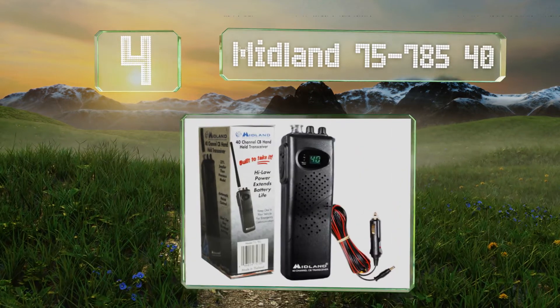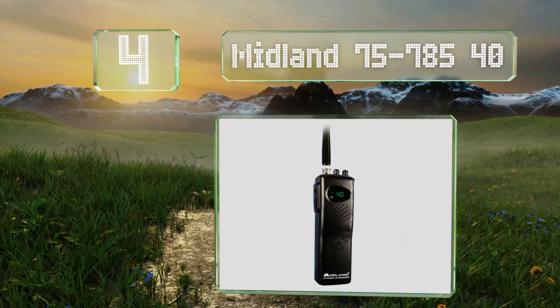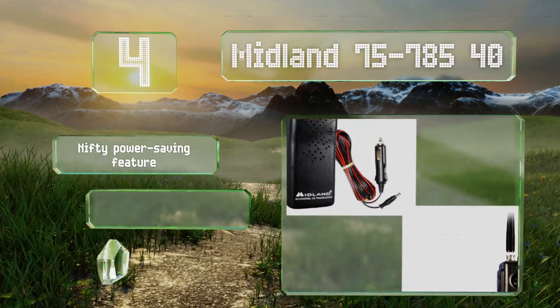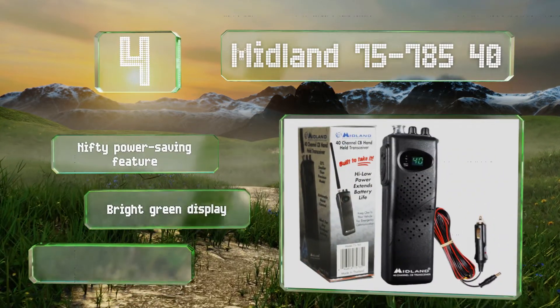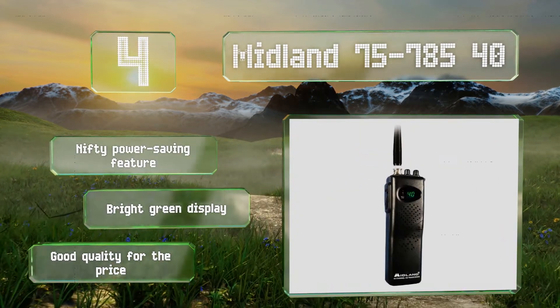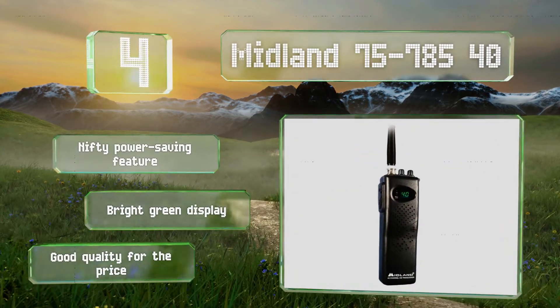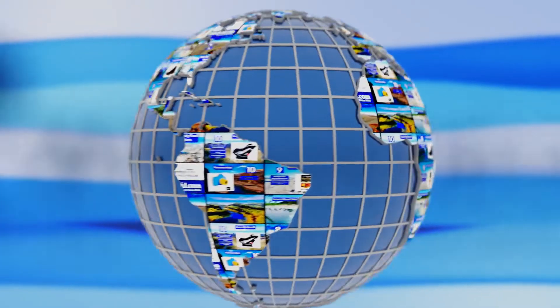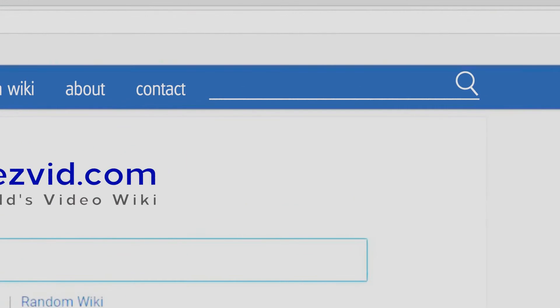Coming in at number four on our list, the Midland 75-785/40 has a jack that allows you to charge NiCad batteries without having to remove them from the unit. Its rugged housing can stand up to daily use, and despite its compact size it's surprisingly powerful. It includes a nifty power saving feature and a bright green display. It's good quality for the price.